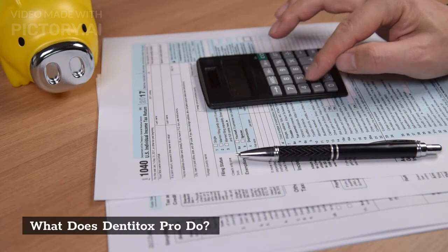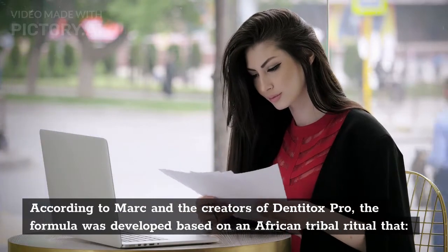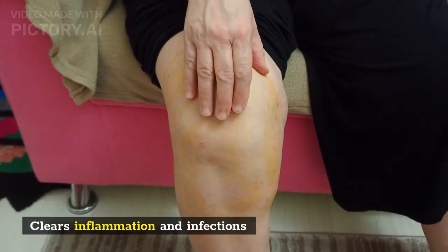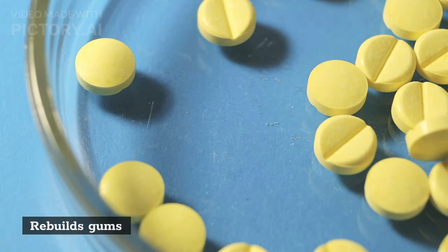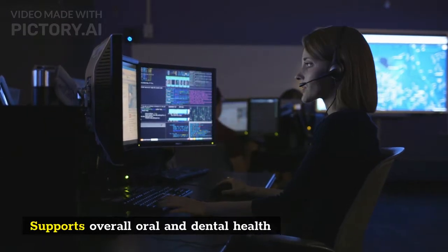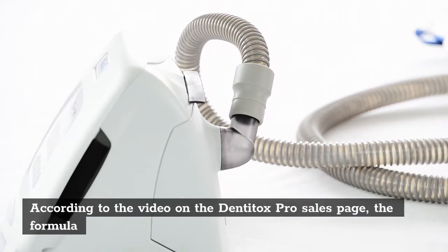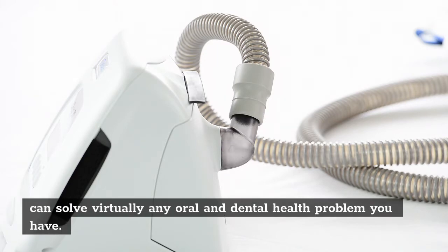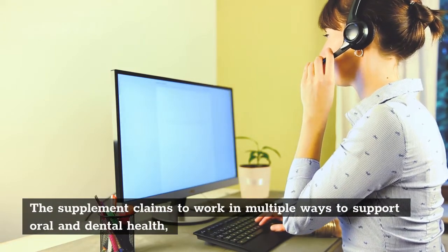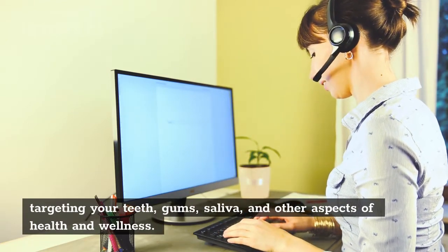According to Mark and the creators of DentiTox Pro, the formula was developed based on an African tribal ritual that clears inflammation and infections, rebuilds gums, triggers teeth rejuvenation, and supports overall oral and dental health. According to the video on the DentiTox Pro sales page, the formula can solve virtually any oral and dental health problem you have. The supplement claims to work in multiple ways to support oral and dental health, targeting your teeth, gums, saliva, and other aspects of health and wellness.